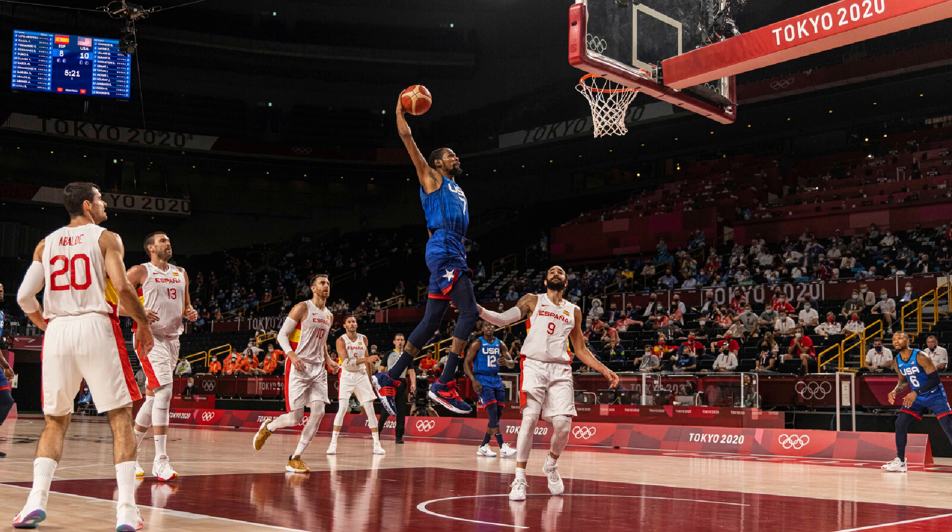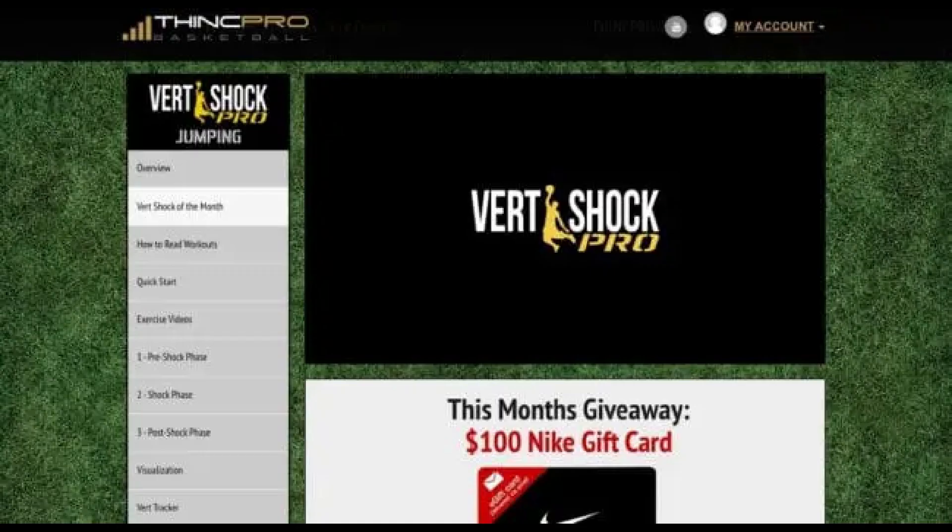Vert Shock is a program that gives you the tools, but you have to be the one to use those tools effectively to take your vertical jump to new levels. Phase 3: Post-Shock. The final week of the Vert Shock Program is made up of the post-shock phase, which is designed to fortify your gains while allowing your muscles to begin the recovery process from the shock phase.